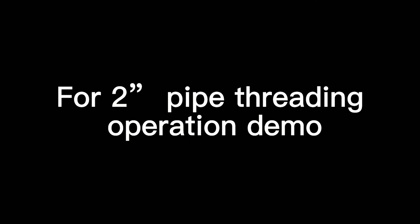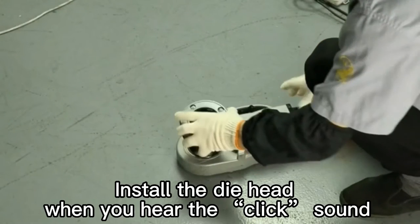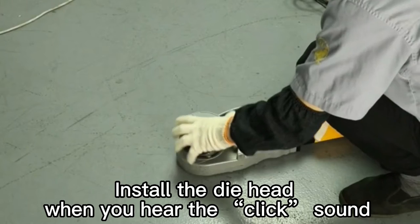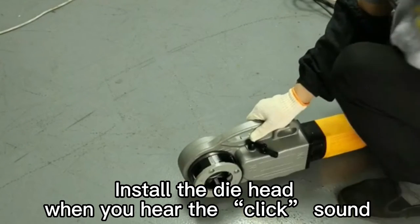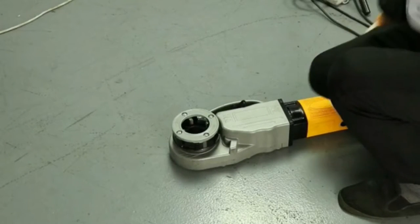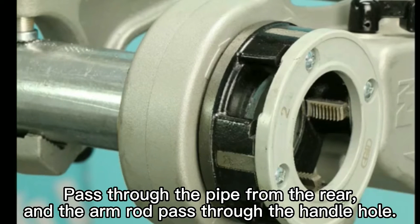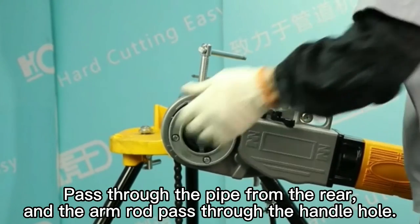For a 2-inch pipe threading operation demo. Install the die head until you hear the click sound. Then pass the pipe through from the rear, with the arm rod passing through the handle hole.